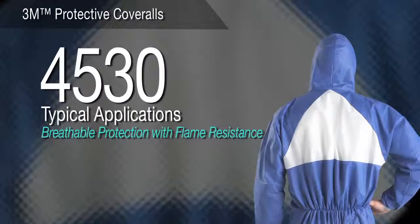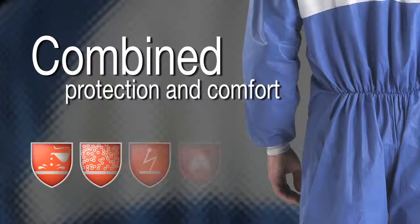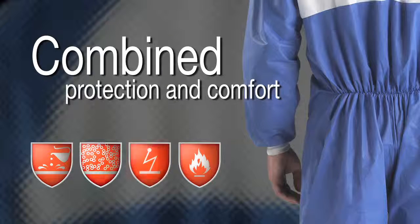3M protective coverall 4530 — breathable protection with secondary flame resistance. For applications with exposure to sparks and flames, such as metal grinding and welding, the 4530 combines breathability and comfort with a flame resistant treatment to provide secondary protection against heat and flames when worn in conjunction with garments providing primary heat and flame resistance. Knit cuffs offer added comfort and the reinforced gusset helps provide increased durability.